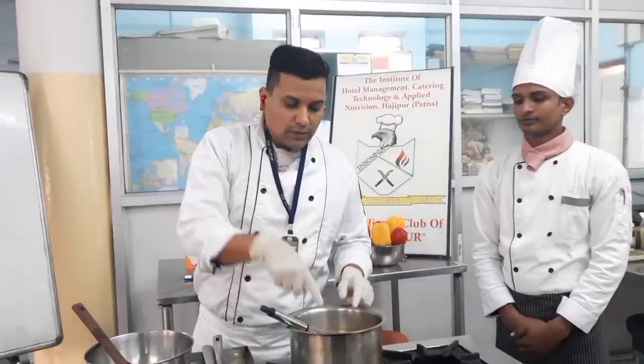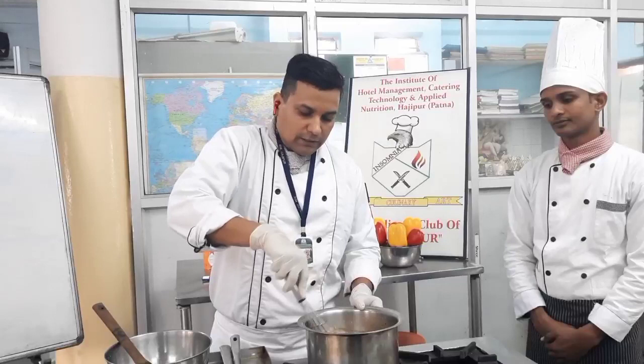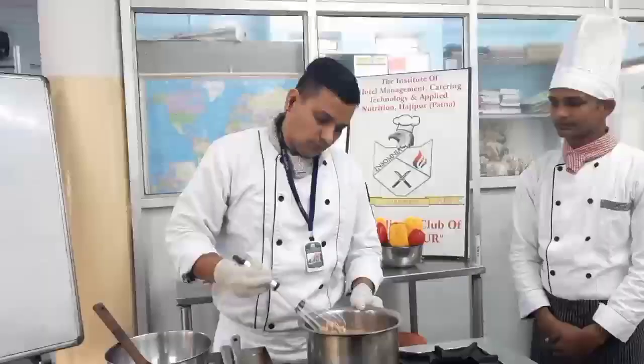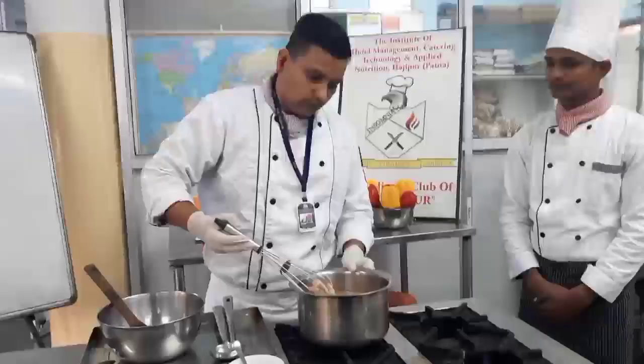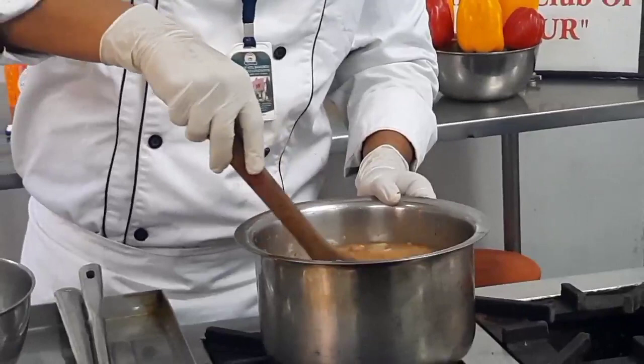We have to properly mix all the ingredients so their flavor comes into the liquid. You must always make sure that you use cold stock. If you use hot stock, the meat will coagulate immediately and will not release its flavor into the stock. We want the flavor of all the ingredients in the stock, so we need to mix it well. Our mixture has now formed a very nice homogeneous mixture and we will put it on fire.